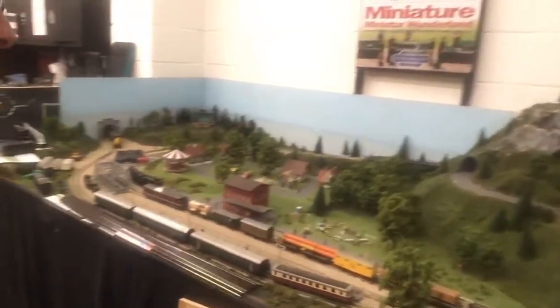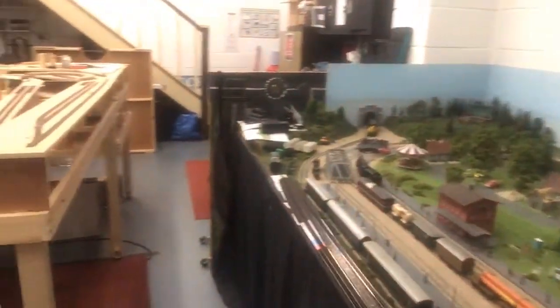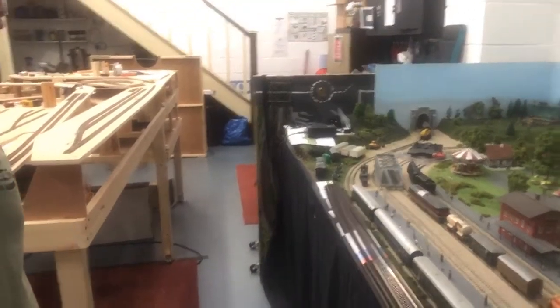Miniature Wonderland is still here, it's in the corner, going to be having some work done on that and I have some things running. At the minute it's had a few things just dumped on top of it.